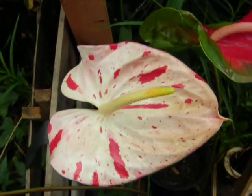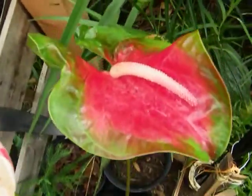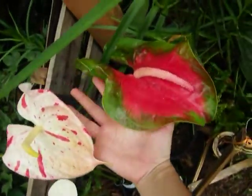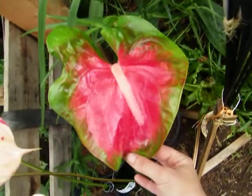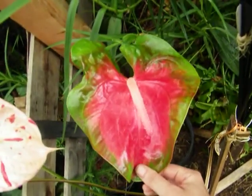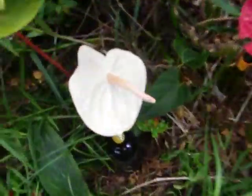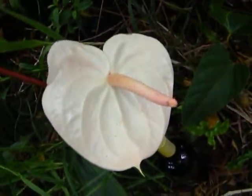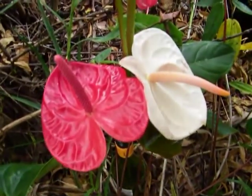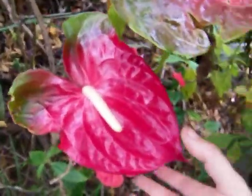The person gave me a whole bunch of these cuttings as a thank you, and these are all discards, believe it or not. Some of these are bigger than my hand — look at the size comparison. Look at this beauty. Many different colors. I love these white ones. These gigantic heart-shaped ones are so beautiful.